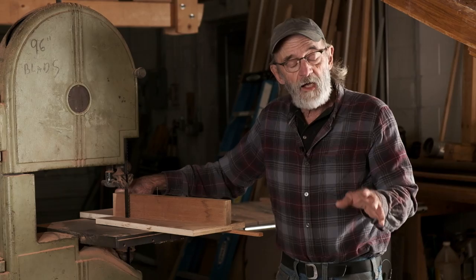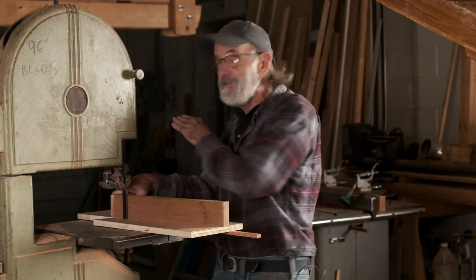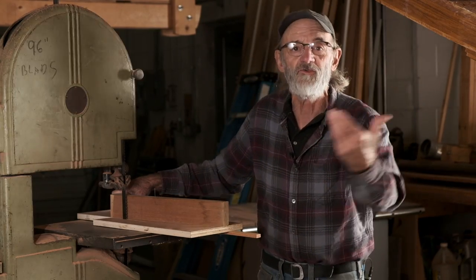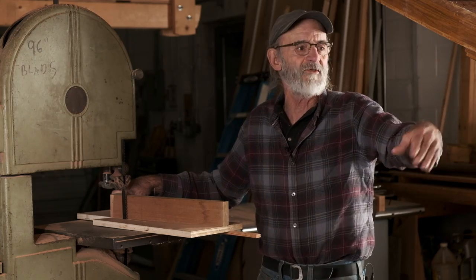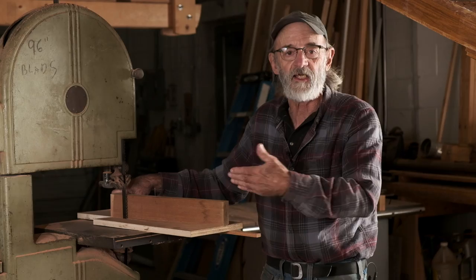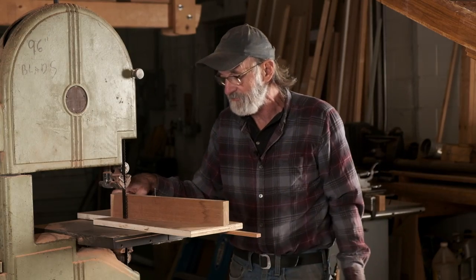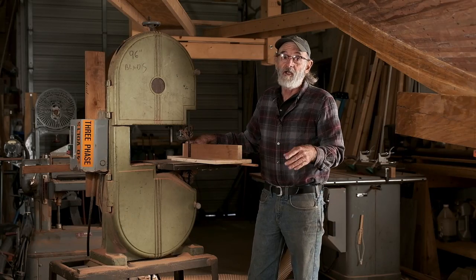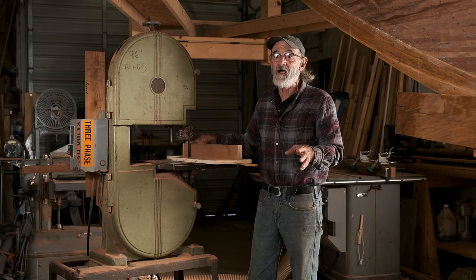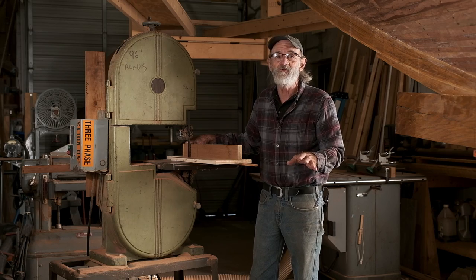When we do the scarfs on the second layer of planking on the carvel planking, we're liable to put a bandsaw at each end of the shop so we don't have to turn the pieces around to cut the scarfs on the other end. There are well over 500 scarfs in this strip planking on this boat right here, so we don't want to waste a lot of time doing it.